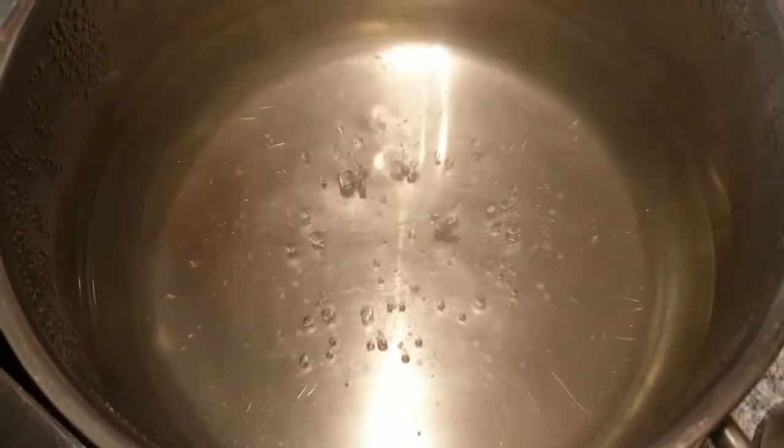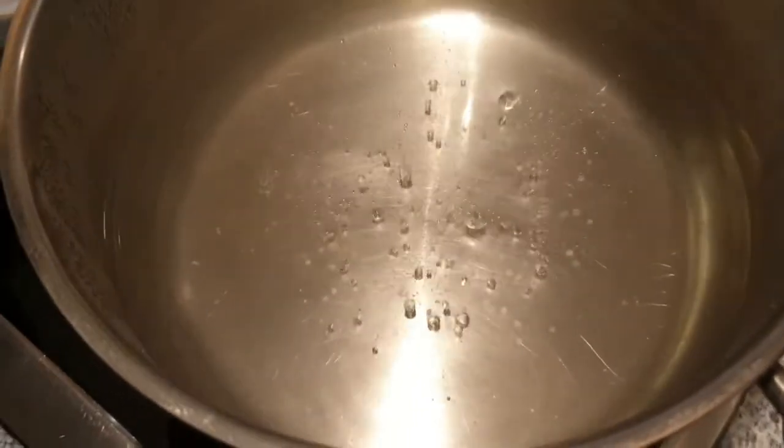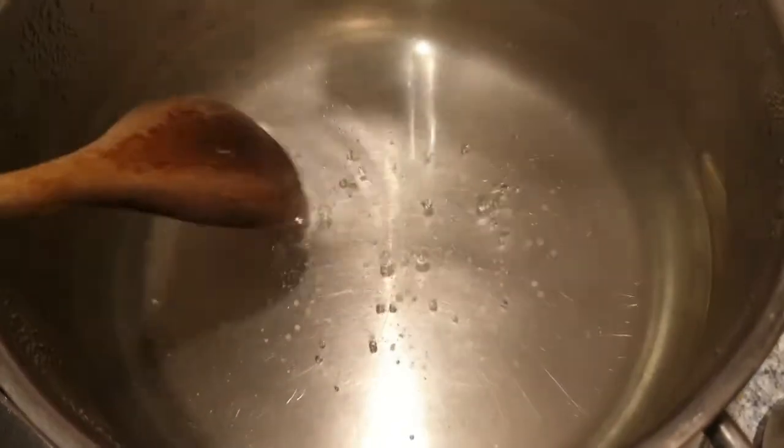Ich habe jetzt einen Liter Wasser gekocht und aufkochen lassen. Es sprudelt noch, aber ich habe die Herdplatte schon ausgemacht. Jetzt kommt das Natron dazu – 50 Gramm aus der Packung, die habe ich vollständig verbraucht. Das sprudelt ganz toll!